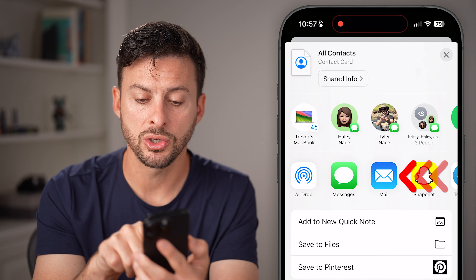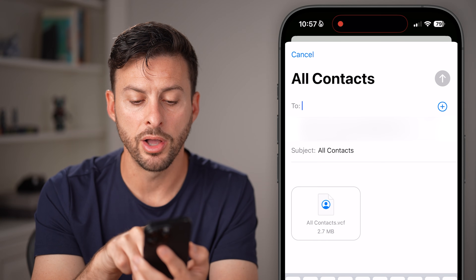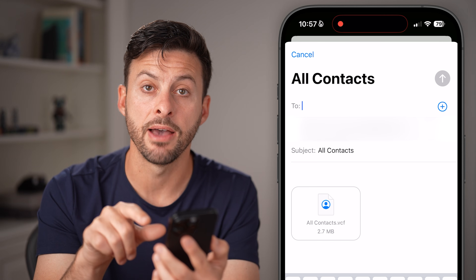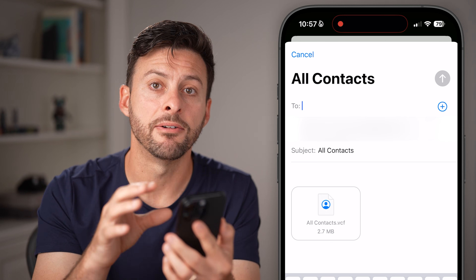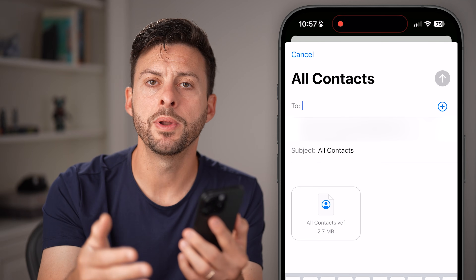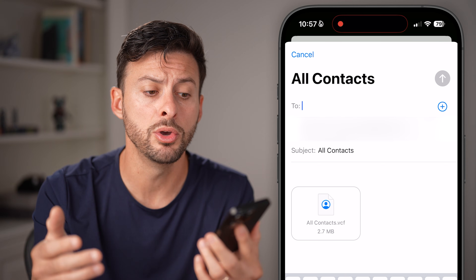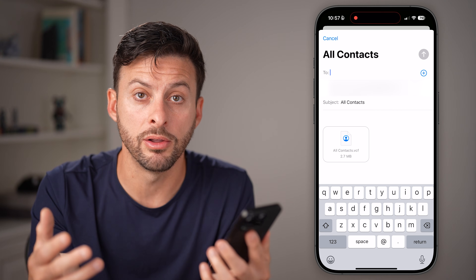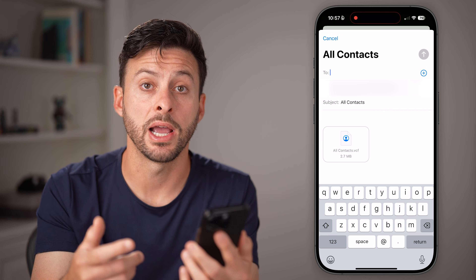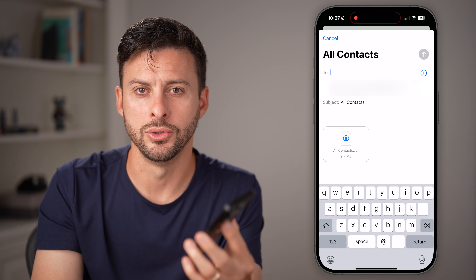Let's say you wanted to email it — tap on the Email button and you can see it pops up with All Contacts.vcf. It has all of your contacts combined into a VCF file. Just make sure you open up that VCF file after you've emailed it or sent it to the other device. Click on that VCF file and it will bring in all of those new contacts.